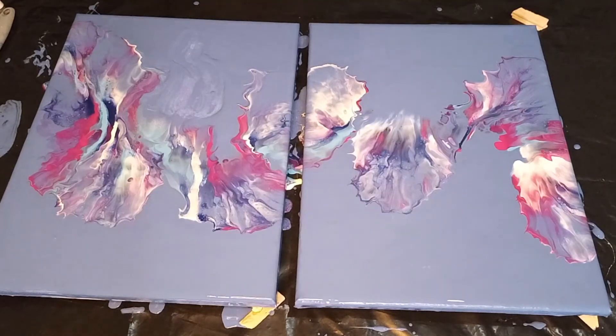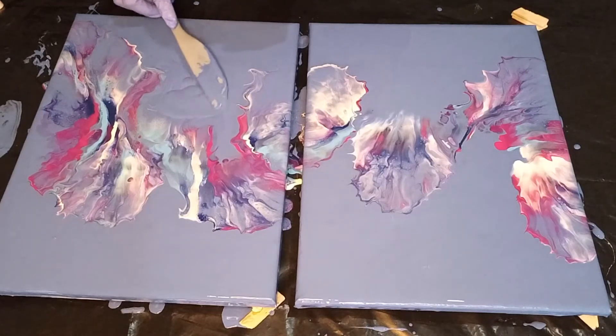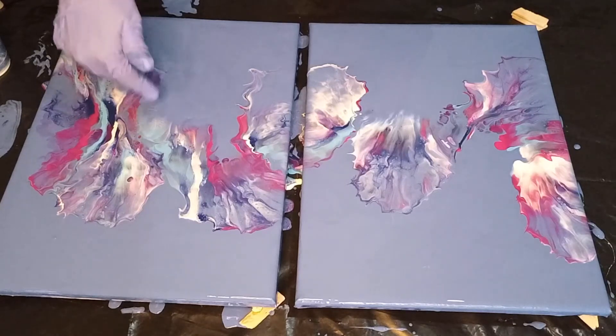Now we're going to lay some of that base color down again, just in that space — not too much, you don't want to over-flood it. Now all I'm going to do is blow in that area right there where we have added the paint.